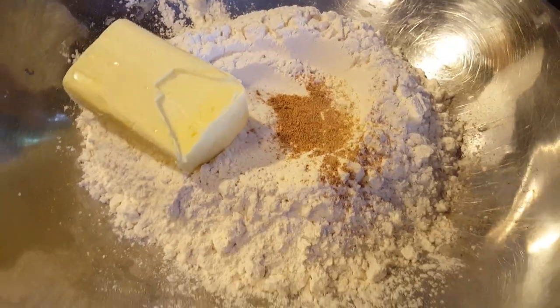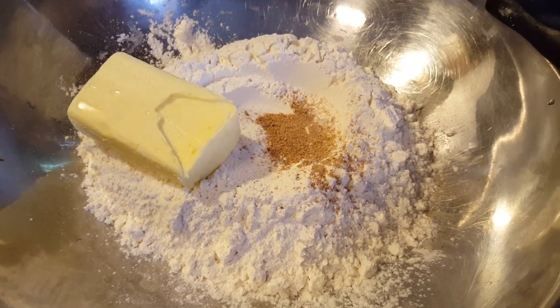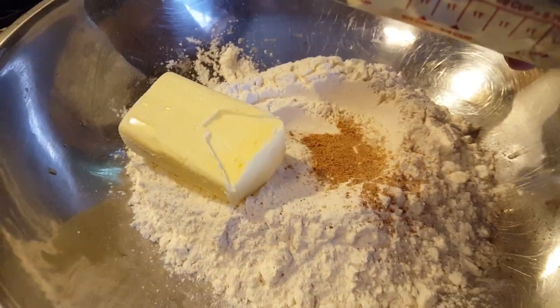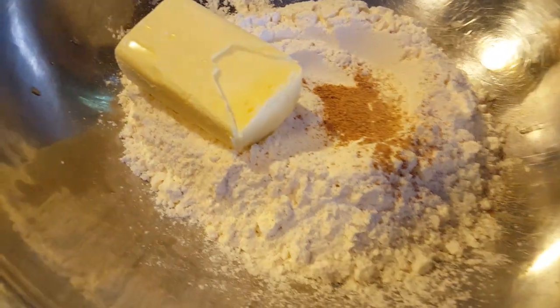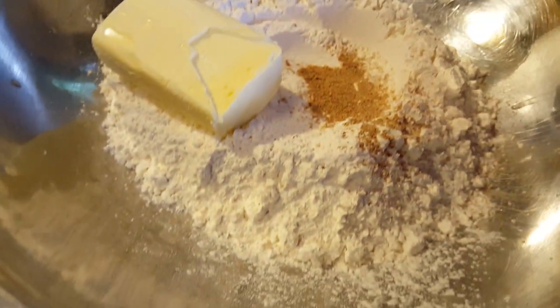In this bowl here is 3 cups of flour and 3 quarter sticks of Crisco. In this bowl is 1 teaspoon of salt and 1 teaspoon baking powder.